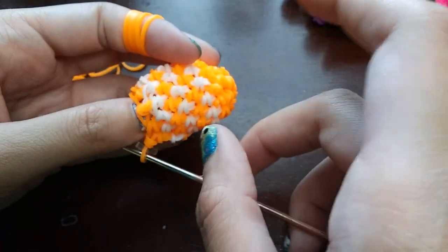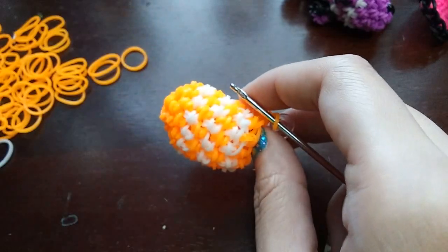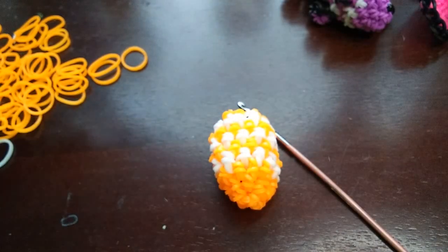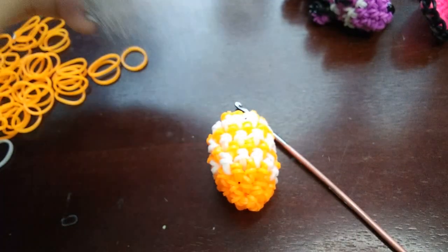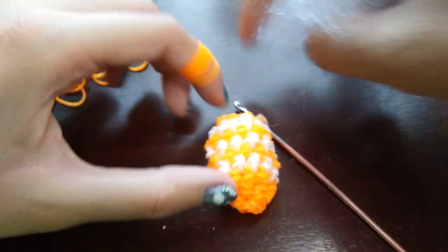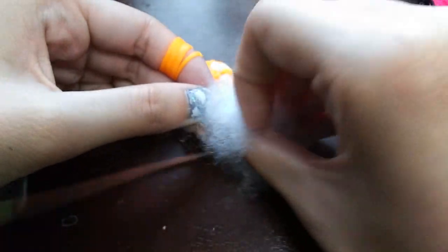If you have any safety eyes, you might want to put them on right now — or you probably would have wanted to put them on earlier. I'm going to stuff him a little bit right now just because I don't want to stuff him when it's too tight. I'll just use the polyfill.